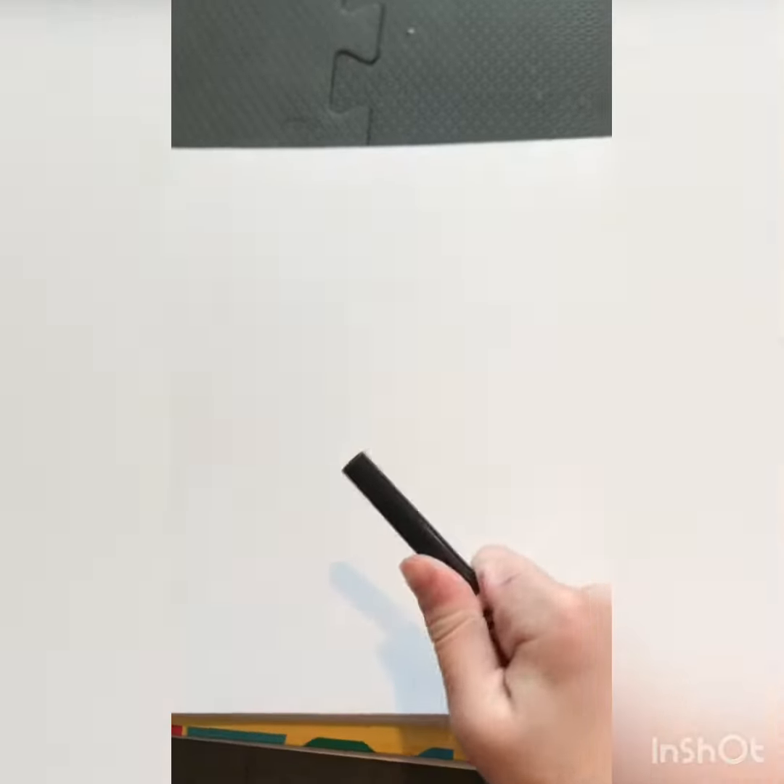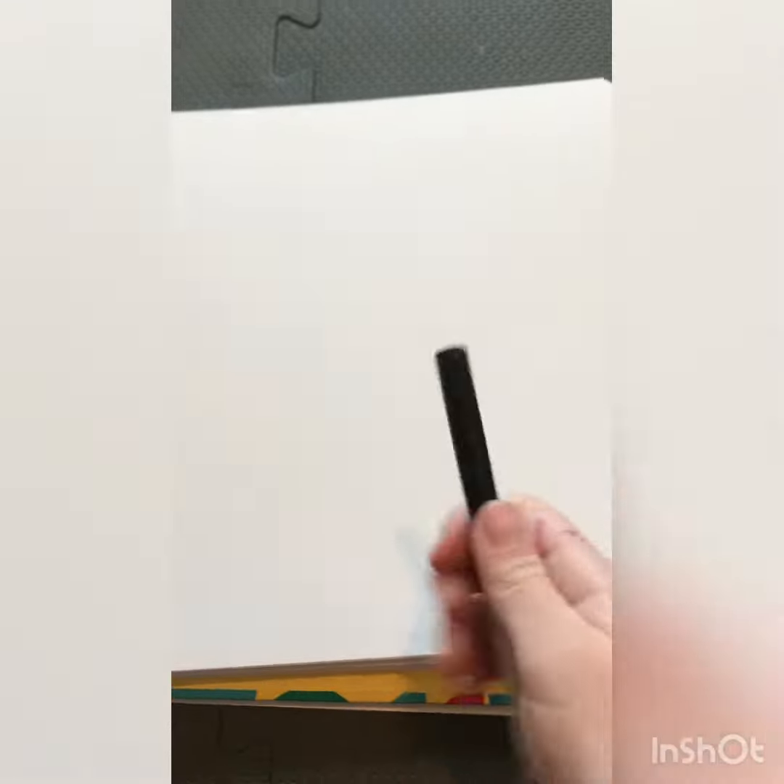First you will need a black marker or a pencil — Brookie is going to use a crayon and colored paper. It's what four-year-olds like to do. Now let's get started.